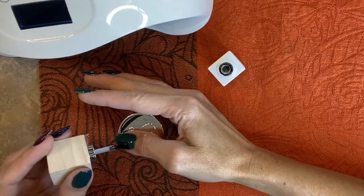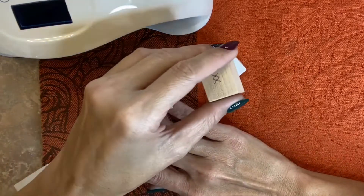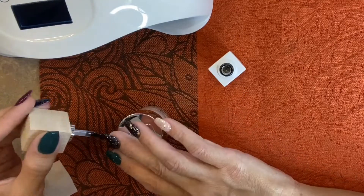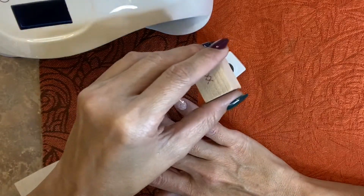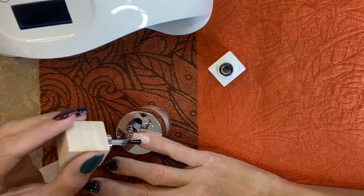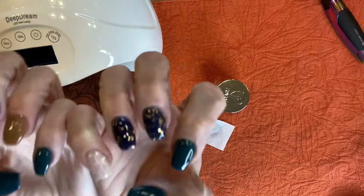I want to thank everybody for watching and I hope you all enjoyed this manicure. It is one of my top favorites to date, and I have been dipping almost 2 years. Please don't forget to hit the like button and subscribe if you haven't already, and I will add in some final shots to this. Thank you for watching.